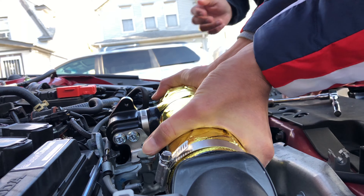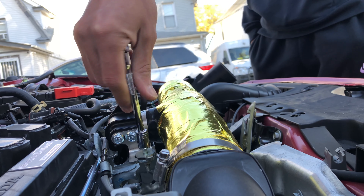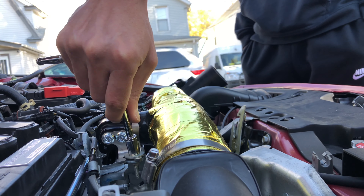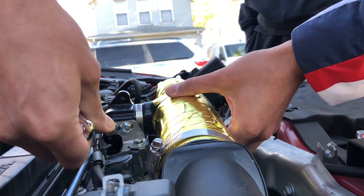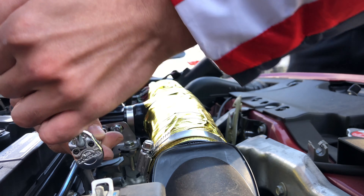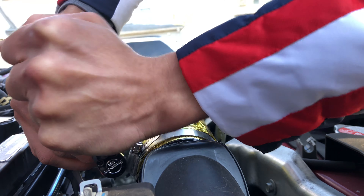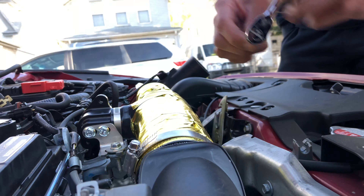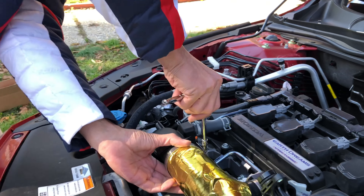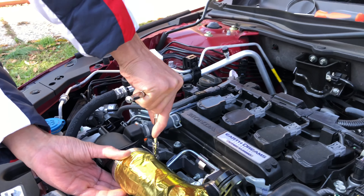Now you can just push it a little bit forward. Tighten up all of these. That's tight — now you can come to this side and tighten this piece up right there. Seal it up good — that's perfect.